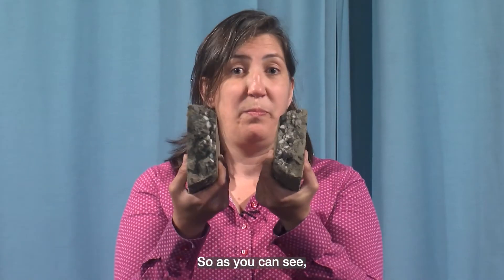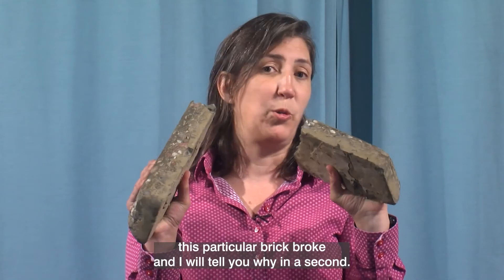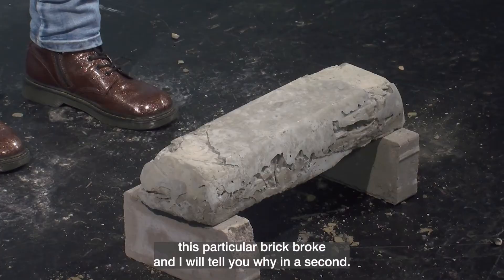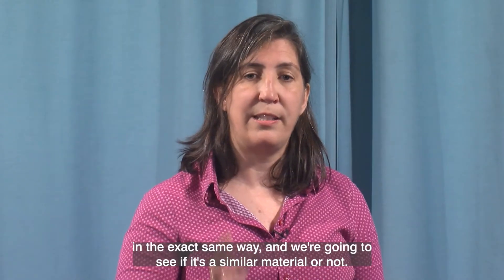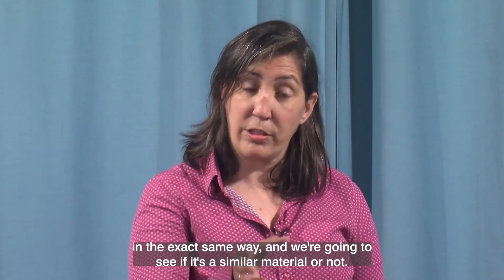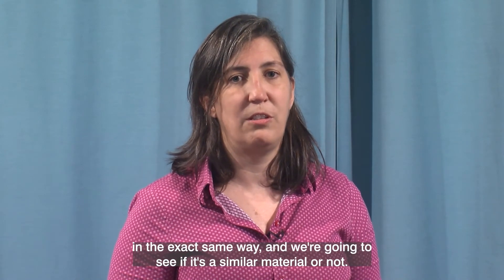As you can see, this particular brick broke, and I'll tell you why in a second. We have another brick we've made and we're going to test it in the exact same way to see if it's a similar material or not.